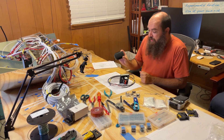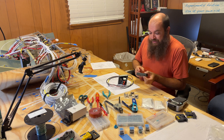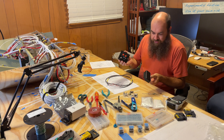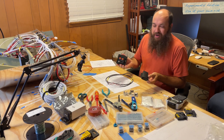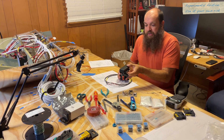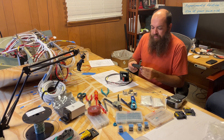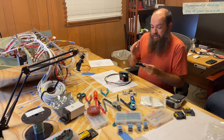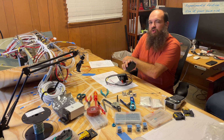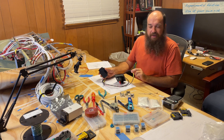Garmin was very nice and lent us a GMU11 so that we could do this video and also to be able to do a magnetometer test. The magnetometer test is a way for you to use a magnetometer and a G5 — or a G3X — and check if a location is good for the magnetometer. Some locations are going to have a lot of magnetic interference, a lot of ferrous material that is going to make it so the magnetometer doesn't work as well. So it's a good idea, before you find a final location for your GMU11 or GMU22, to run a magnetometer test.